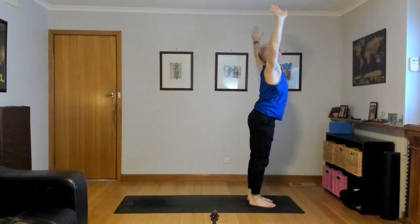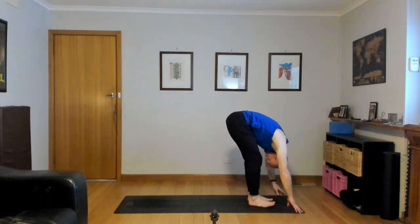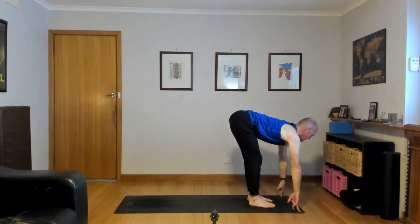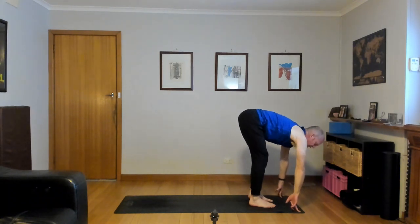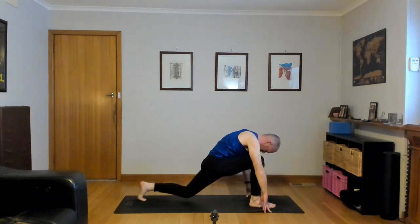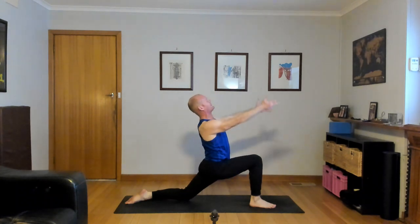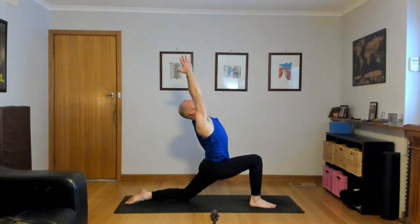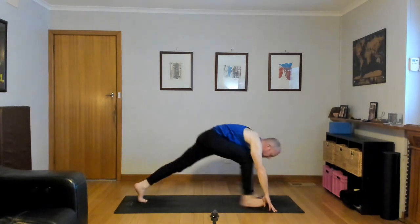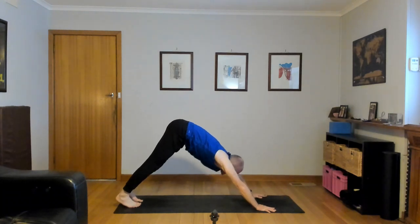Now again, inhale, reach up, Urdhva Namaskar. Forward fold, exhale, touch the floor, navel in and up. Inhale, half lift, flat back, look forward, thighs press back. Exhale, left foot back, left knee down to the mat. Inhale, Anjaneyasana — lift the chest, reach up, shoulders back. Down dog, exhale, hands down — tuck the back toes, right foot steps back, high plank, inhale.